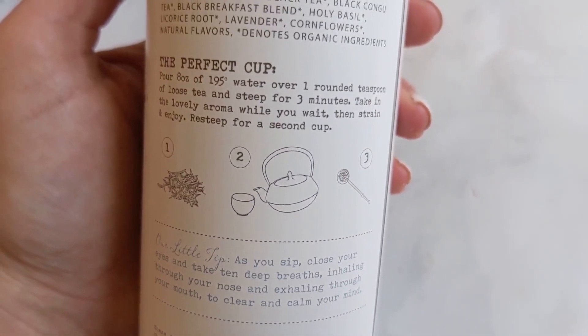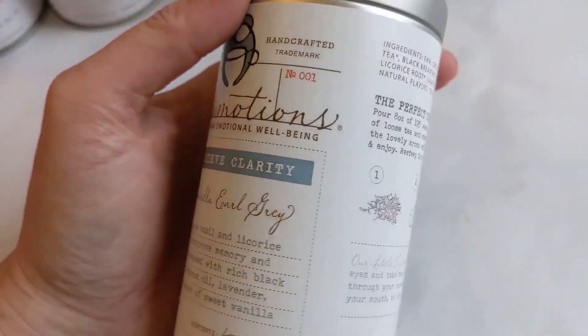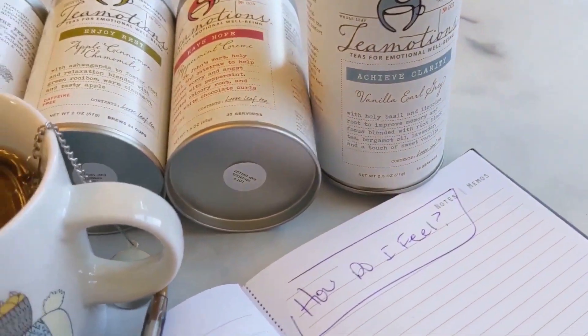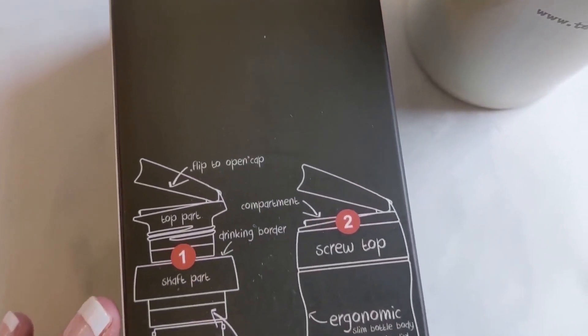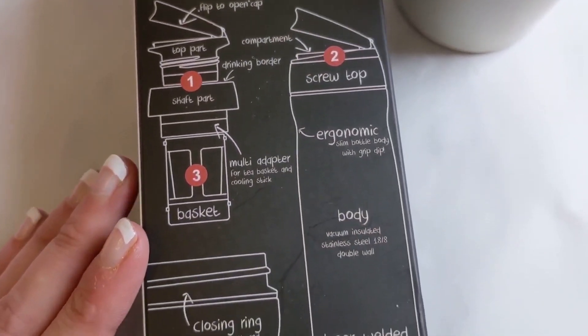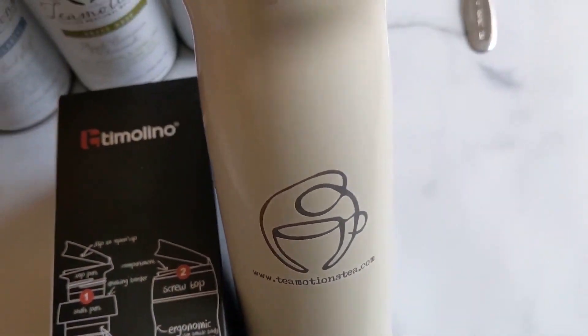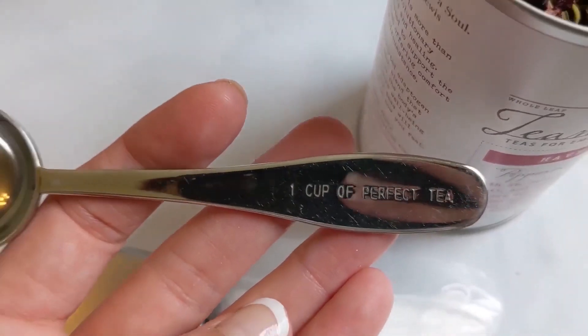Basically, as you sip your tea, you close your eyes, take 10 deep breaths in through your nose and exhale out. And while you're doing these questions, closing your eyes and thinking of emotional balance, thinking of de-stressing, and then journaling the three questions that TeaMotionsTea.com has trademarked to help with emotional balance and centering.